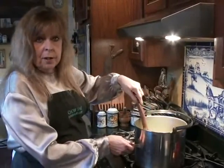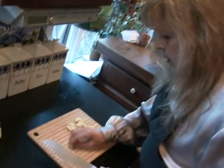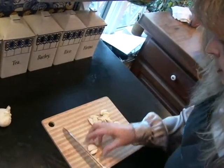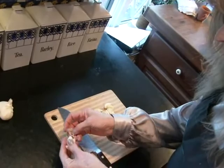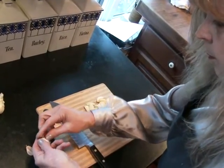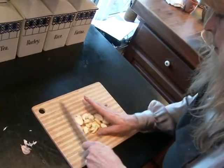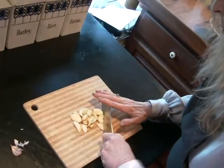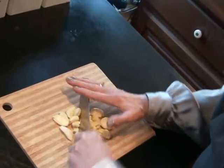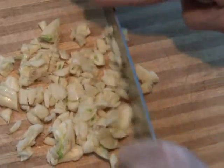Meanwhile, I'll go play with the garlic. I'm using a whole bulb of garlic. What I did was smash the skins off of them, then I'm going to give them sort of a medium chop. And when the onions are done, we'll add the garlic.